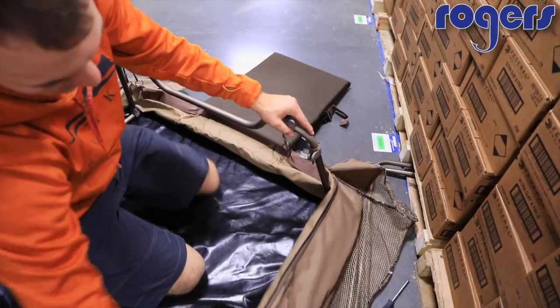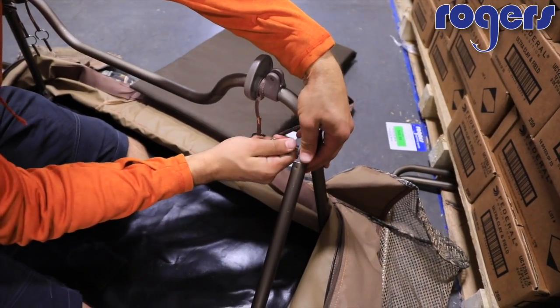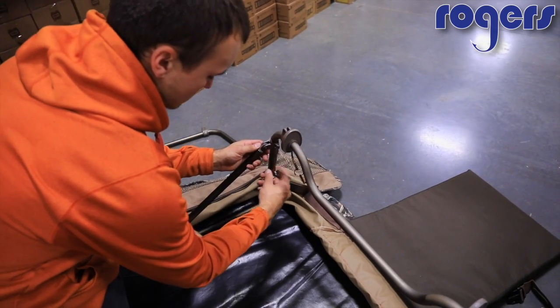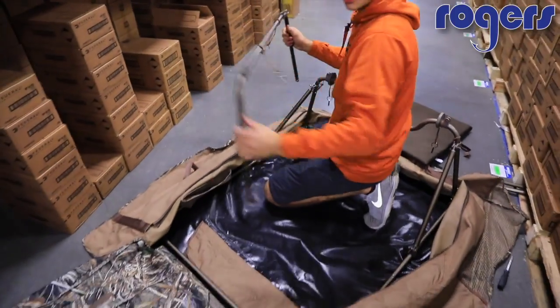Once you've got that done, you can go ahead and put your support bar up. On that middle bar, it's just a pin system — you just slide it right in and it's ready to go. It's the same on the other side.